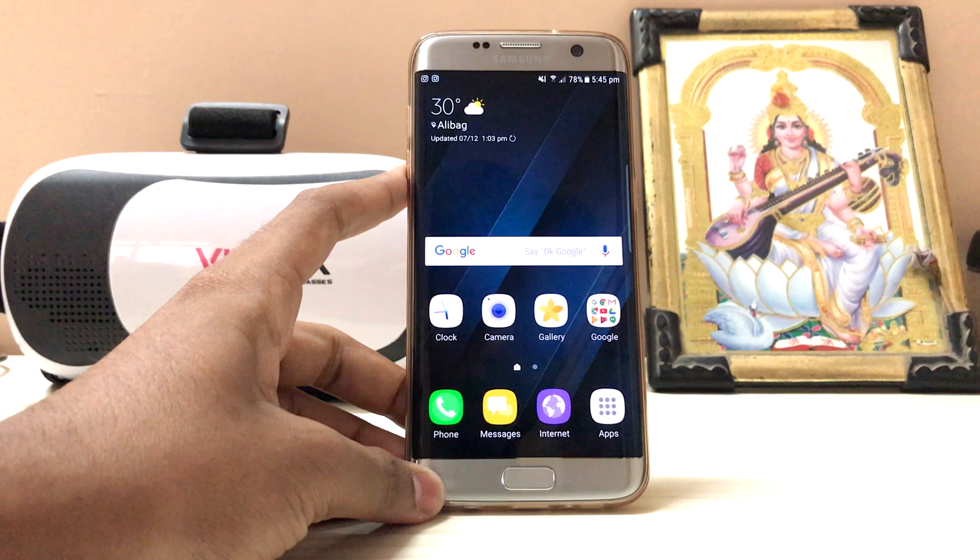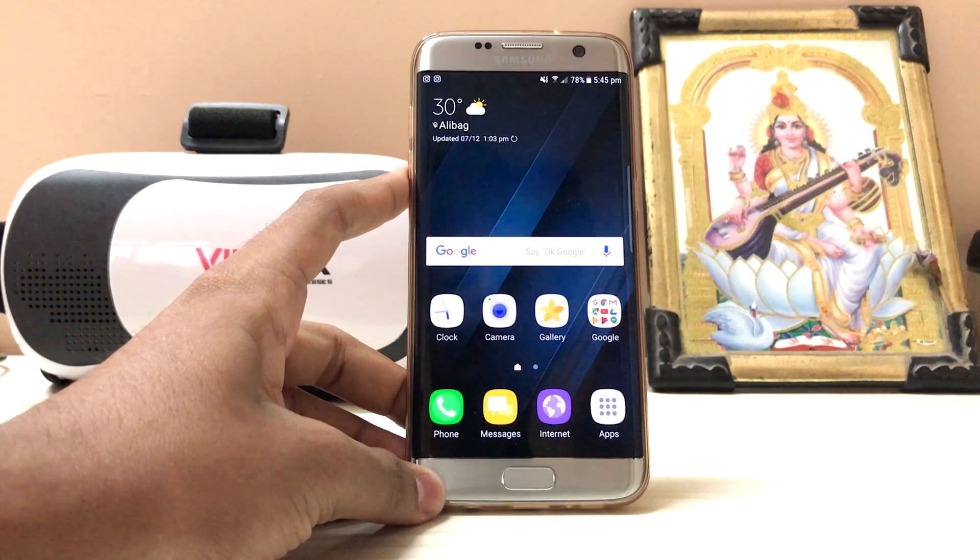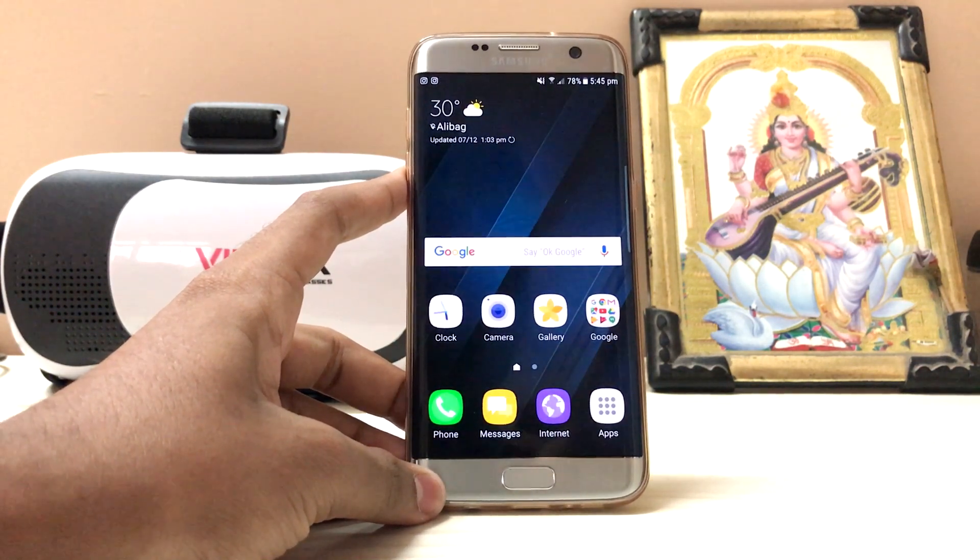Hi guys, welcome back to another video. In today's video we are going to take a look at beta 4 of Nougat on Galaxy S7 Edge.